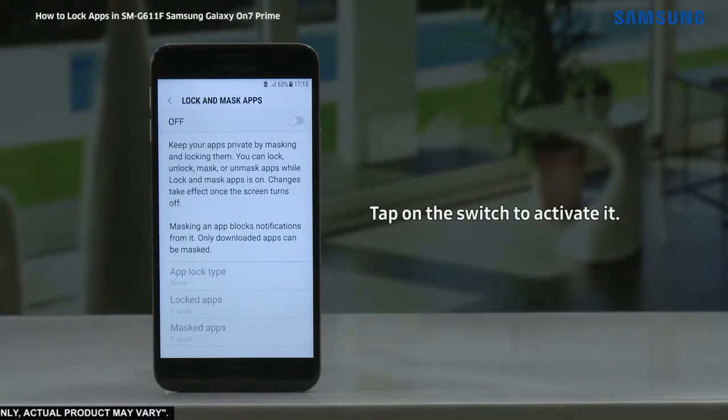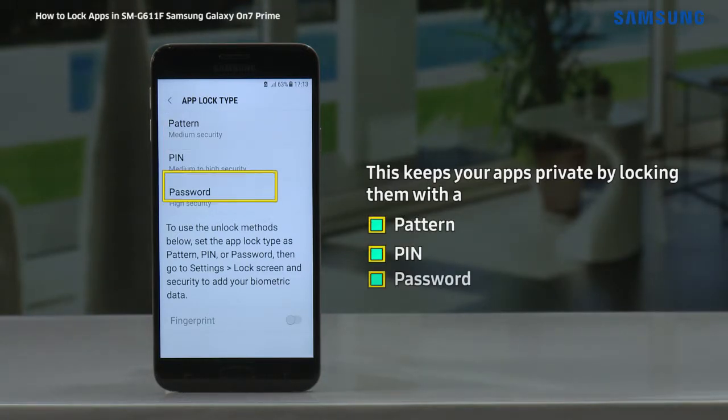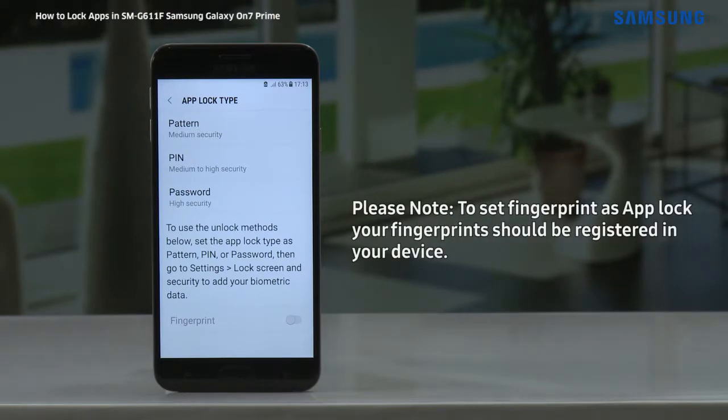Now tap on the switch to activate it. This keeps your apps private by locking them with a pattern, pin, password, or fingerprint. Please note, to set fingerprint as app lock, your fingerprints should be registered in your device.